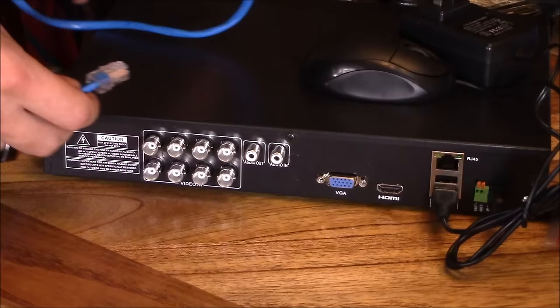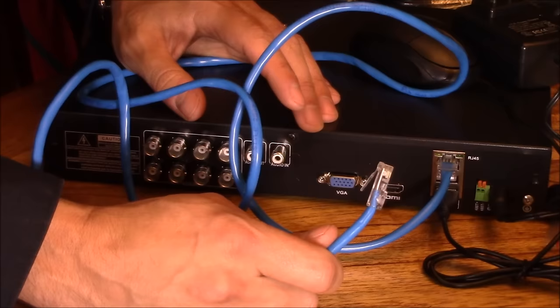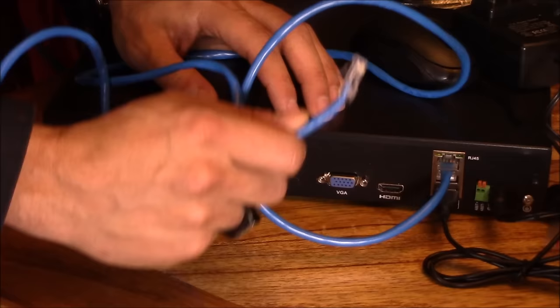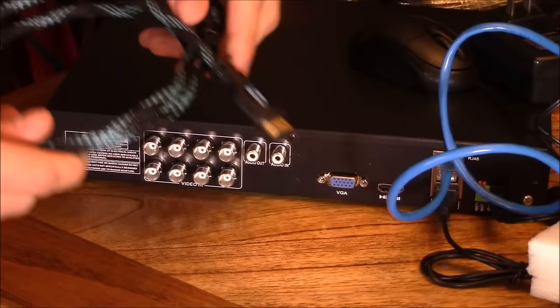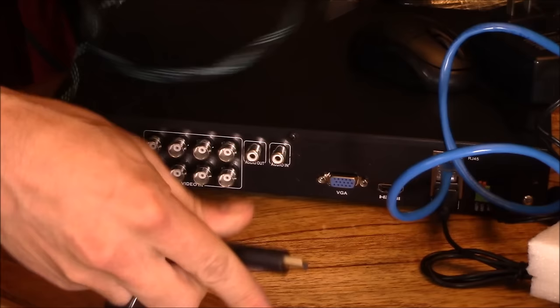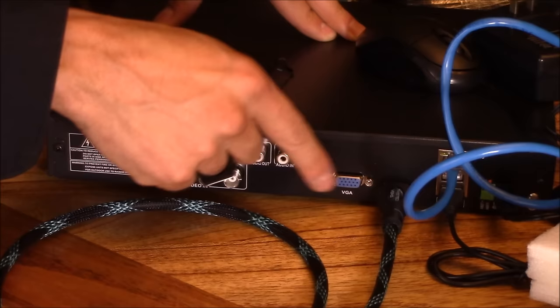Install all the cameras and everything first, then plug in power last. The mouse connects on the bottom. Next, connect your ethernet cable to the RJ45 slot and connect it to your router or modem. If you have a hard time networking the DVR, they offer lifetime email and phone support. The system does not come with an HDMI cable, so pick up one for about $5 on Amazon — that plugs into the back of your LCD screen. You can also connect via VGA if your LCD monitor doesn't support HDMI.